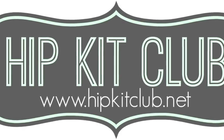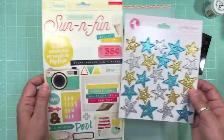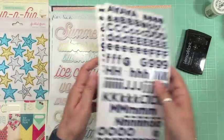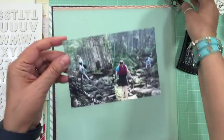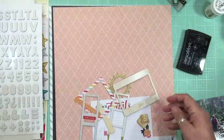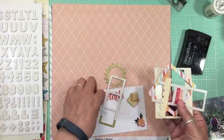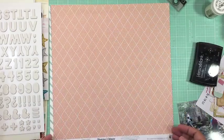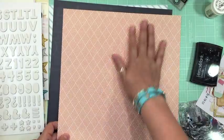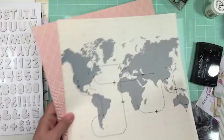Hi everyone, it's Nicole and I'm here with the second layout using the June hip kit. I'm showing you some of the stuff I might be using - all of it is from what came in the kit. There are a couple of embossing powders that came in the color add-on. When I throw everything on top, it doesn't mean I'm going to use everything - it just means those are the things I'm going to try to use. So here's a Fancy Pants, another Fancy Pants, Pink Paisley, and this is Le Studio.